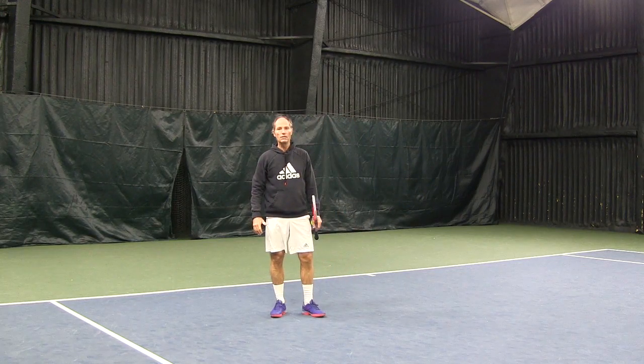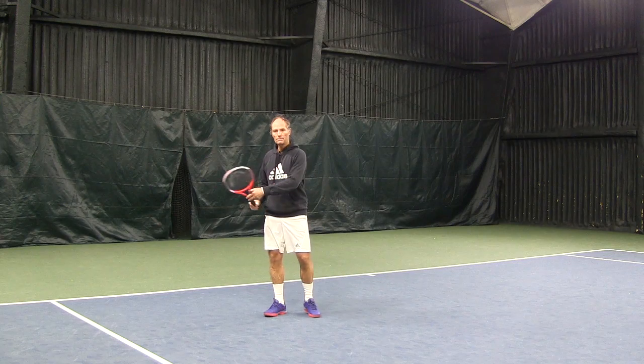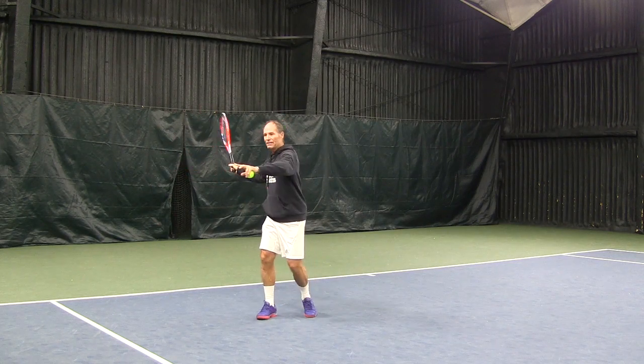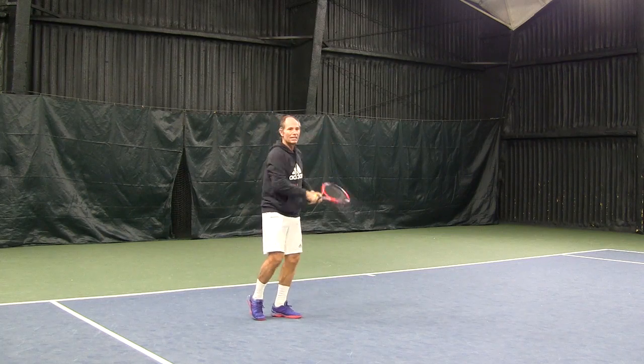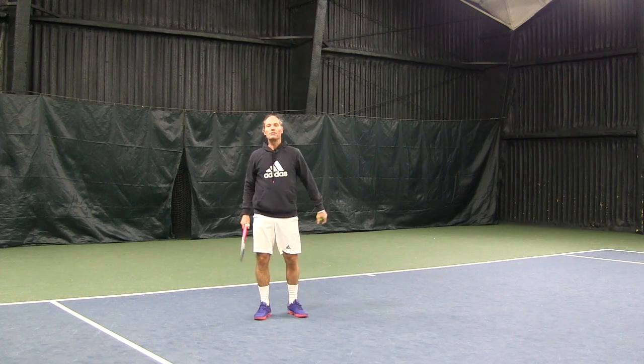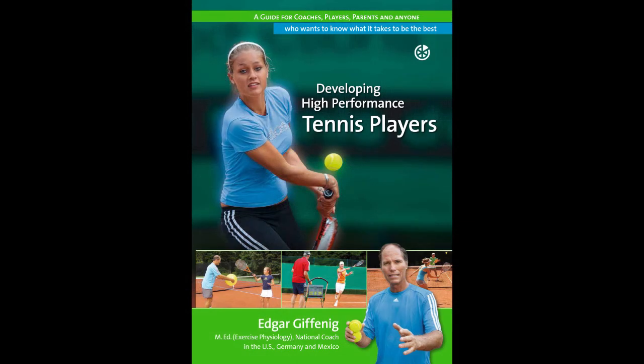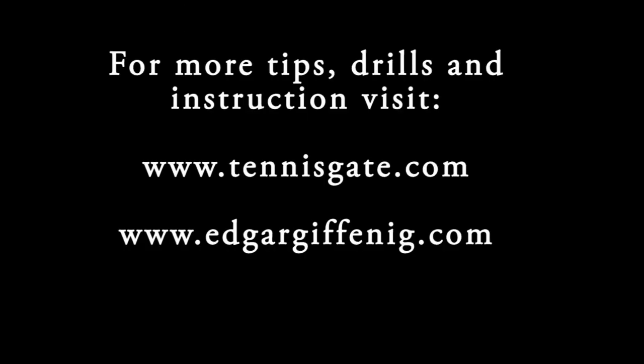Next time you're on the court, try practicing those high balls. Set up high, make sure that you're rotating, clear that shelf, let that racket go, and make sure that you have good distance with the ball. Thank you.